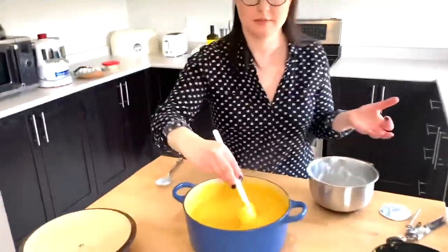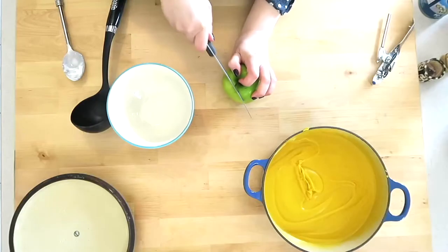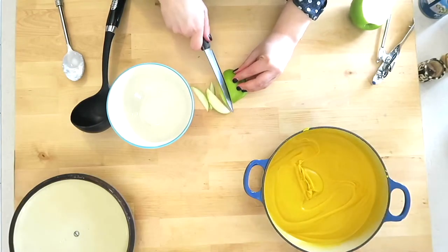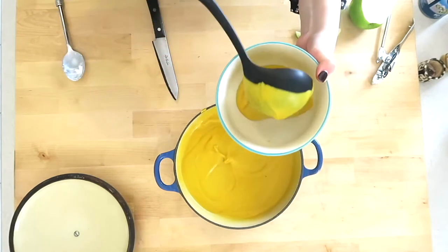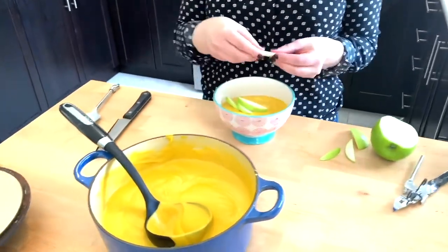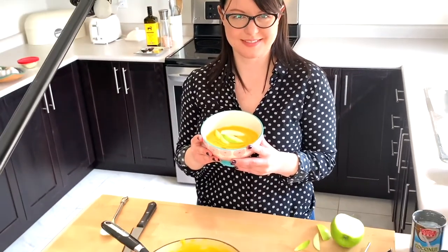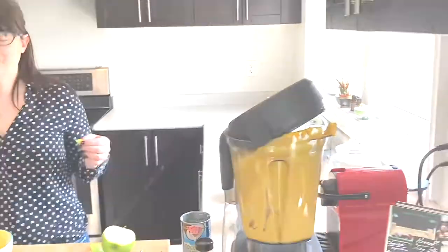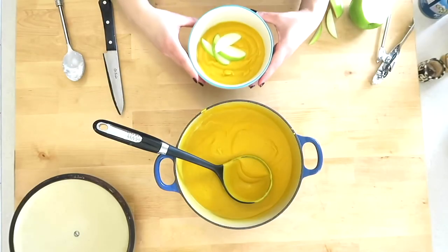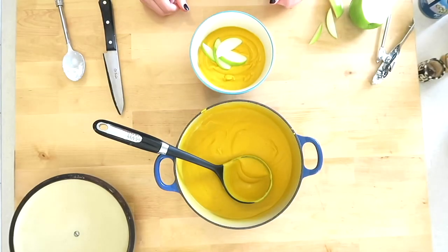Very smooth. Pick whatever garnish you like — I like a nice, crisp, tart apple with mine. But you can add some cilantro, some sour cream, or some yogurt. Oh, my goodness — it's amazing. It's my favorite soup. There you go! I hope you enjoyed that today. Let me know how it goes. Thank you.